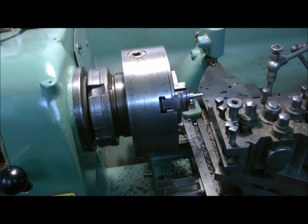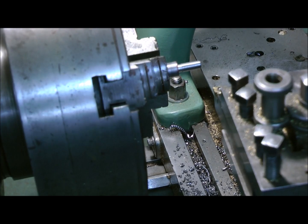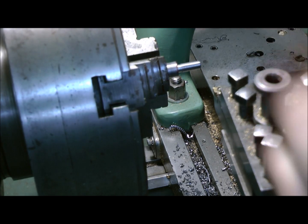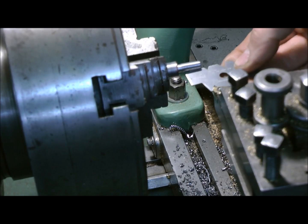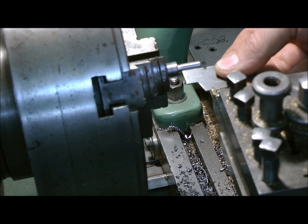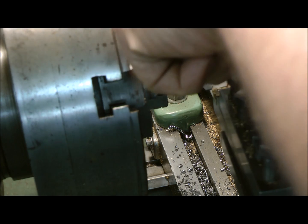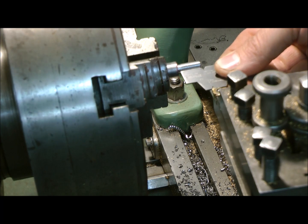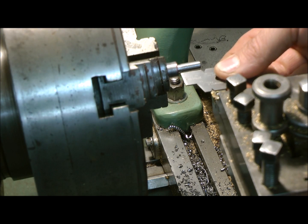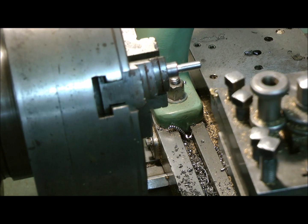First things first, I need to set up the tip to the correct orientation. Basically when the gauge is parallel with the work and the tip fits in, you're good to go. I need to tighten everything up. There we go — that is in the right place where the thread's got to go in. A Whitworth thread.